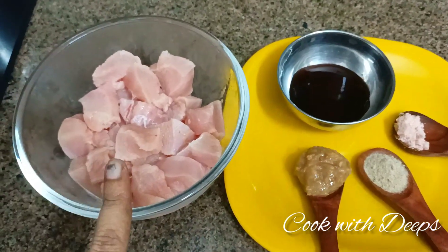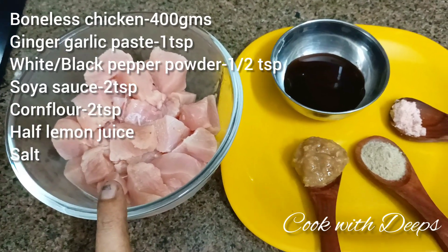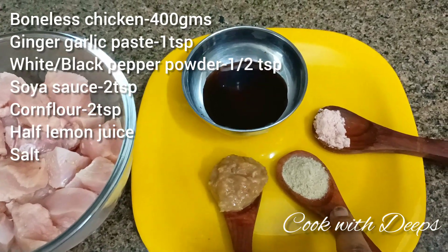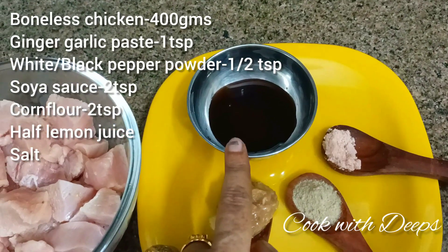We have 400 grams of boneless chicken, ginger garlic paste, white pepper powder, black pepper powder, salt, and soya sauce.